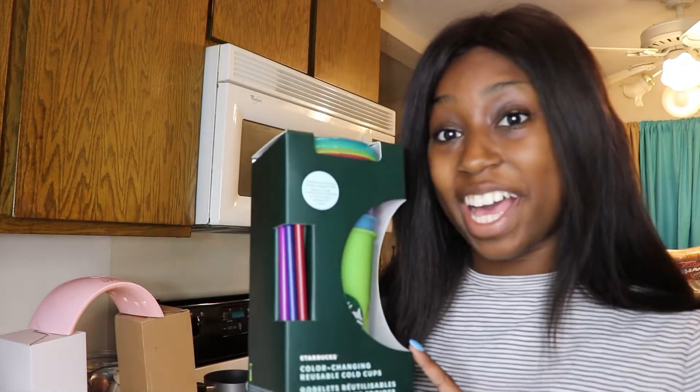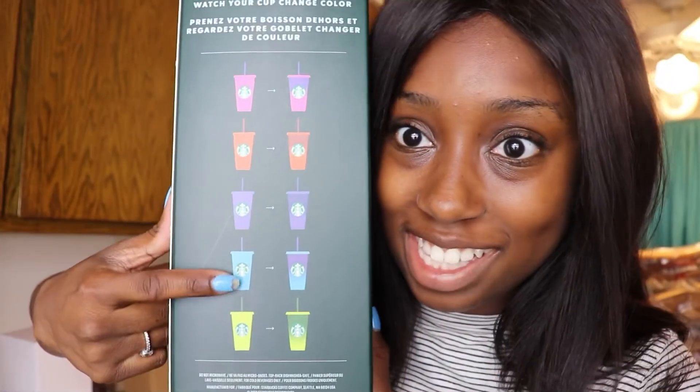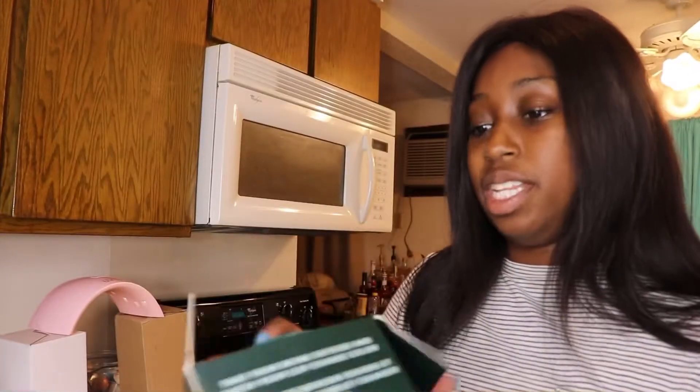If you are new here, please remember to like, subscribe, and comment. If you're returning, hi, welcome back, I've missed you. I hope tomorrow is a beautiful release day for you guys. But let's get into this video because I'm super excited — these are the colors that it changes to. I'm so excited to show you guys this one, obviously because I love blue. Let's jump right into it.